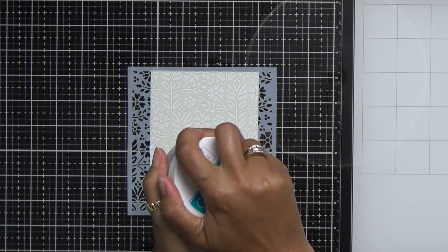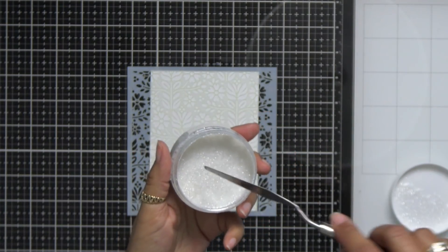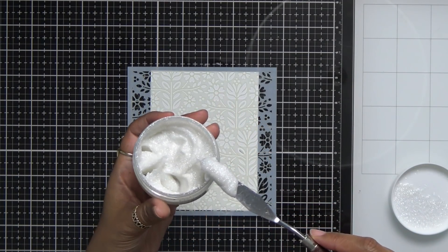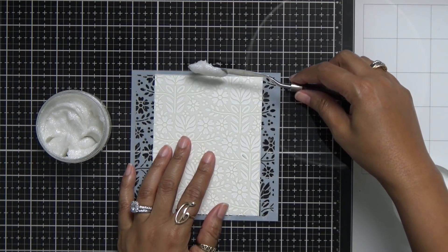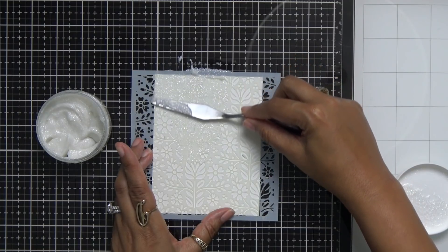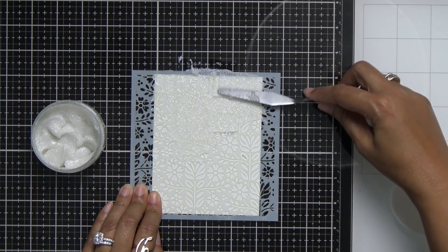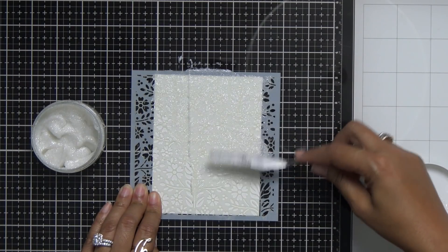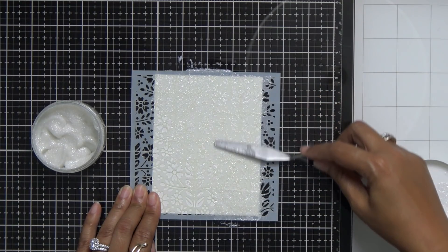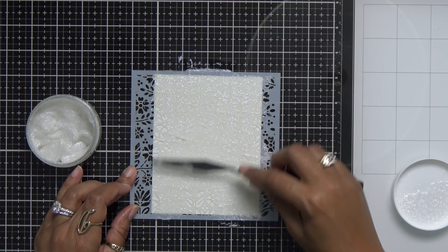Here is that gorgeous Gina K White Glitz Glimmer Gel — quite a mouthful every time I say it! Look how gorgeous this gel is. It's very smooth and easy to apply; it's not as thick as embossing paste and it definitely has a different consistency, but it's very easy to apply. I just have a palette knife and I grabbed some of that sparkle and started putting it down onto that stencil. I always like to work at the top and work my way down in long strokes to get an even consistent layer, making sure I'm not too thick since that takes longer to dry, but ensuring it fills into all those tiny grooves.